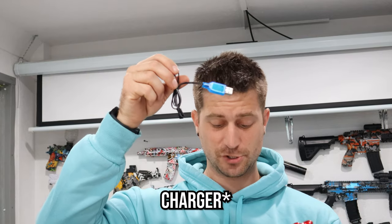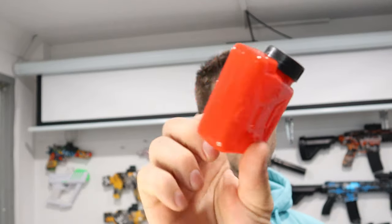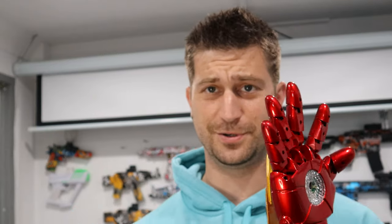It comes with some Orbeez, of course. It comes with a little Orbeez container that looks like a mini gas tank, and it also comes with a mini screwdriver. It also comes with a pair of goggles, guys. So I'm just going to go ahead and get right into it. I'm pretty excited.